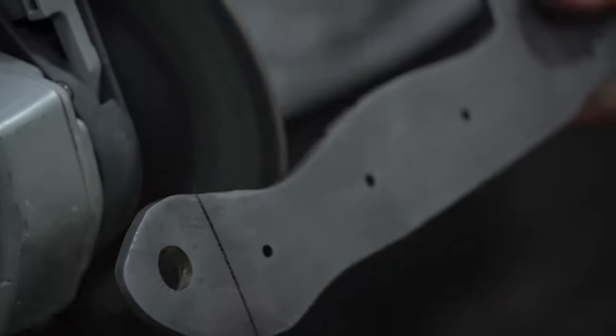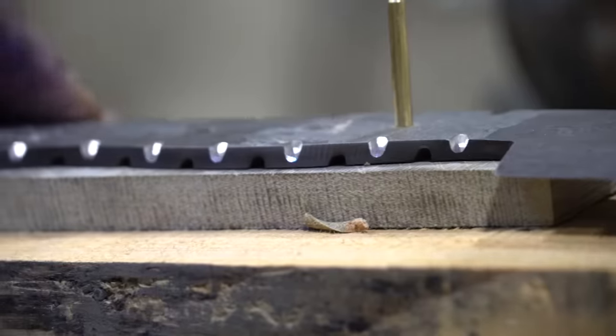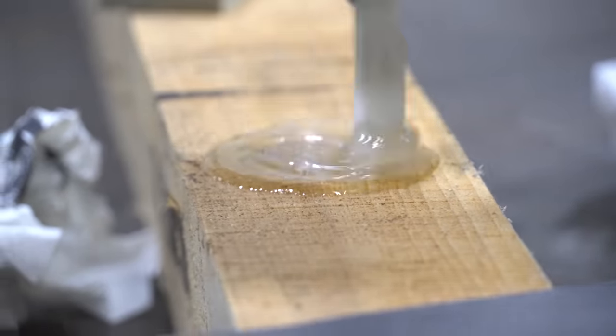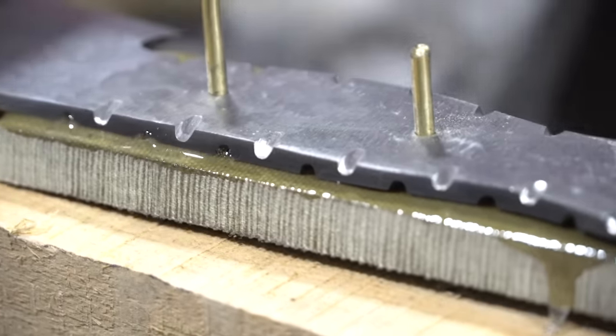Going along with the military theme of this knife, I'm gonna use some green canvas micarta for the handle. It's gonna be nice and strong, very durable, and create a sort of military aesthetic. I want to make sure everything's glued up, everything's tight, there's no gaps, and that it's gonna take a lifetime of abuse and service.